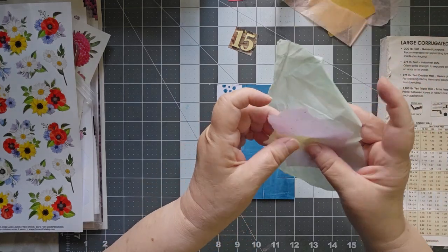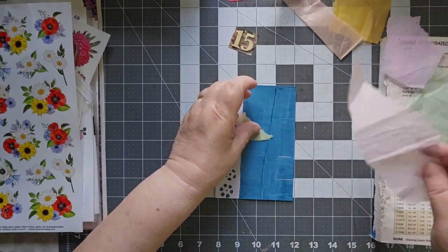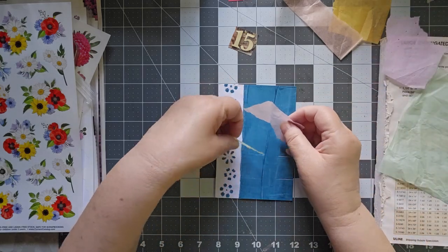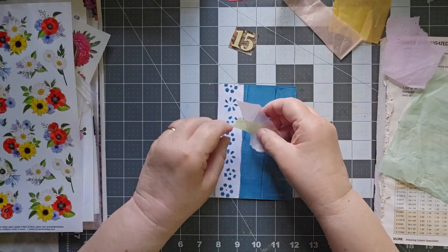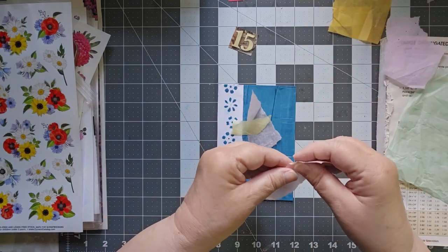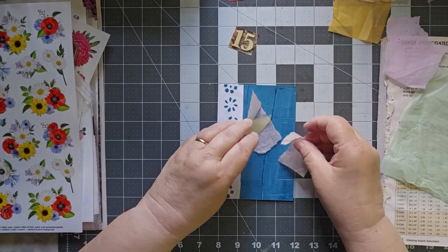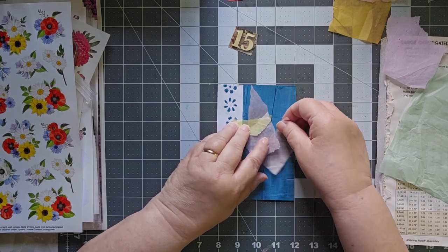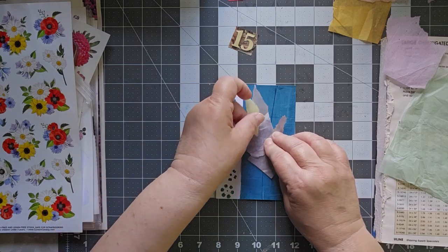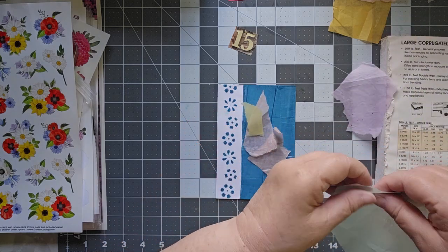I've gotten out a bunch of — this is just tissue paper, gift wrap tissue paper. I thought I might put it down as just kind of a background to give us some color on this side. Just some nice light colors — I don't want anything heavy or dark. I think we just need some light colors here, some pastels.